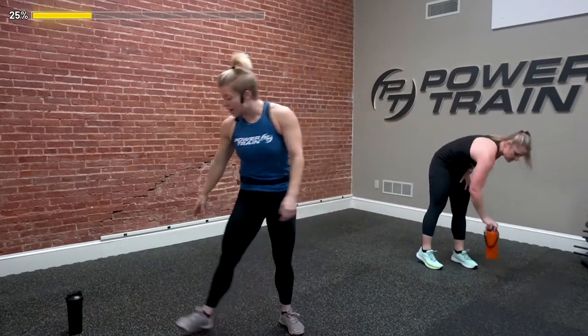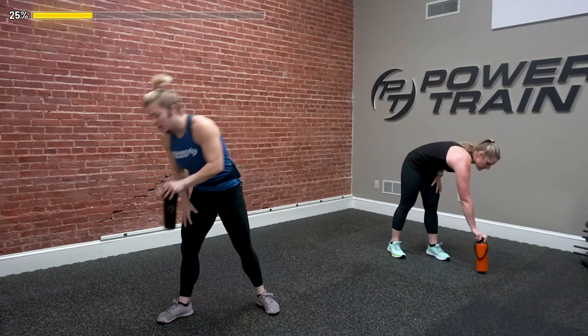Excellent you guys — get a drink of water, grab some water, take a sip. We're moving into the second part of our class — we're going to attack our core. We're going to be working in a different time increment: 20 seconds of work with 10 seconds of rest. So we have 20 seconds, 10 seconds, 20 seconds, then we'll move on to the next move. Your first move is a mountain climber.